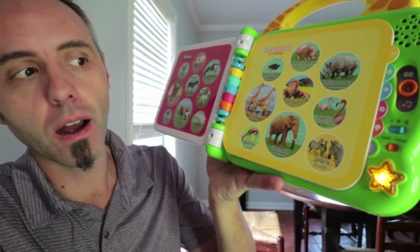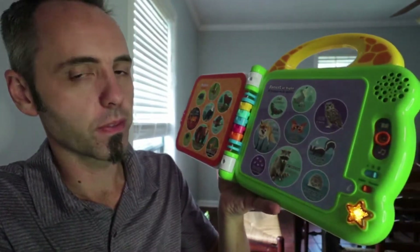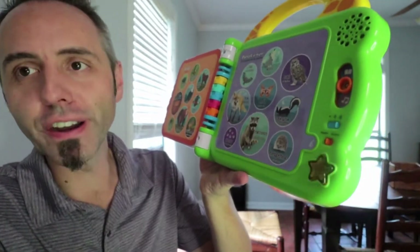'These zebras have stripes.' I just think that this is such a great idea. 'This hawk has wings.' Press the button down there and you get your song again.